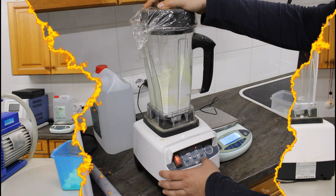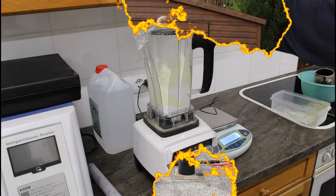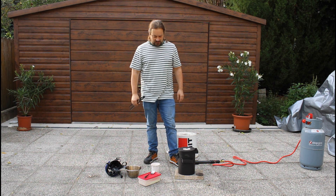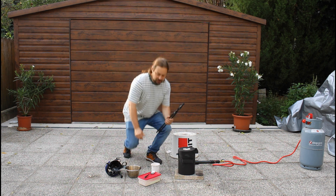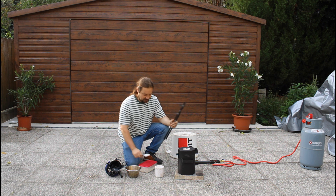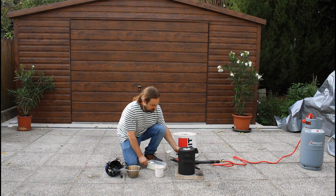Now it's time for the fusion of the antimony trioxide with the sulfur to create the antimony trisulfide. I have my little melting furnace and I will put the mixture of powder here in this little crucible and then perform the fusion.